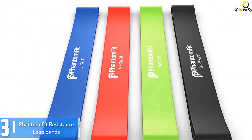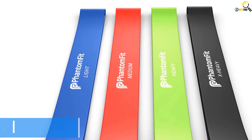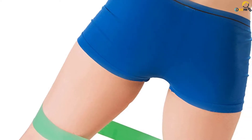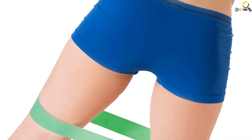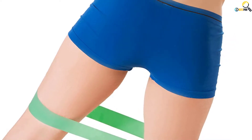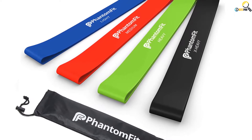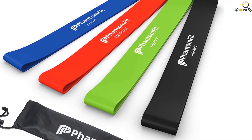These bands are not only remarkably easy to use but also very safe. They have varying resistance from light to heavy. As such, depending on your skill level, you can personalize your workouts to get the best results without risking your health. Setting them up for different styles of exercises is also a breeze. Most men and women can do this without hiring a personal trainer.